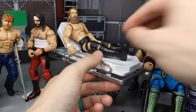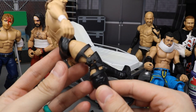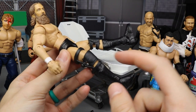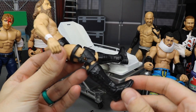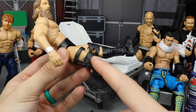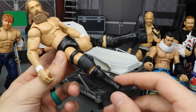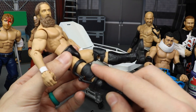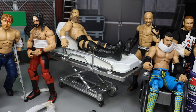Another accessory is knee braces, which come with Stone Cold Steve Austin figures - both elites and some basics. There's a black knee brace, a red knee brace, and possibly gold ones. These are great for selling a knee injury in your storylines.